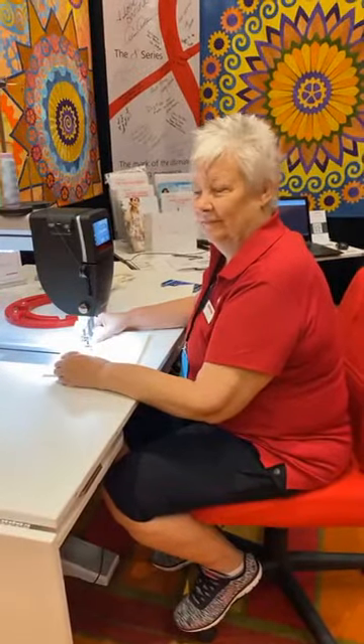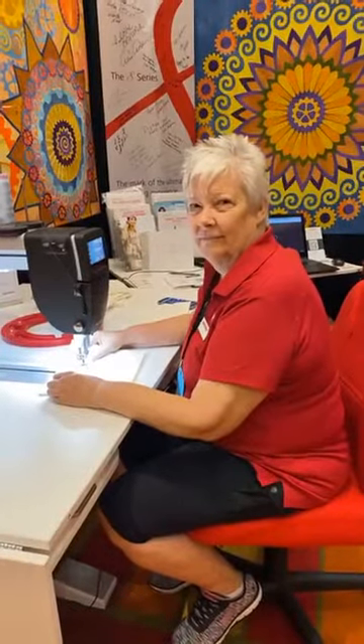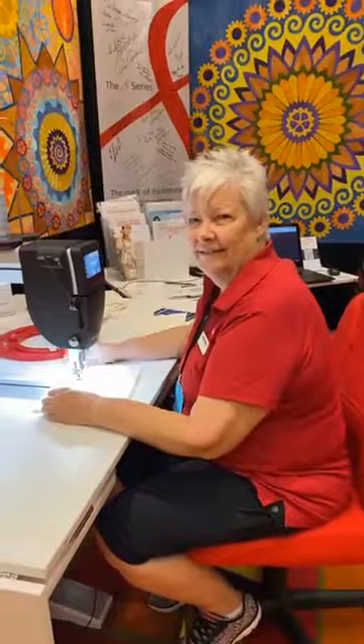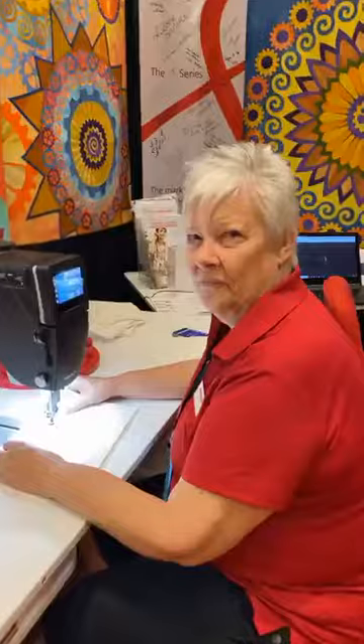Hi, this is Sue, and I'm at the La Vista Convention Center at the Omaha Quilt Guild Show. I have Cindy here at the Bernina booth, and she's going to do a demo for us. Cindy, you want to tell us about what you're going to do?